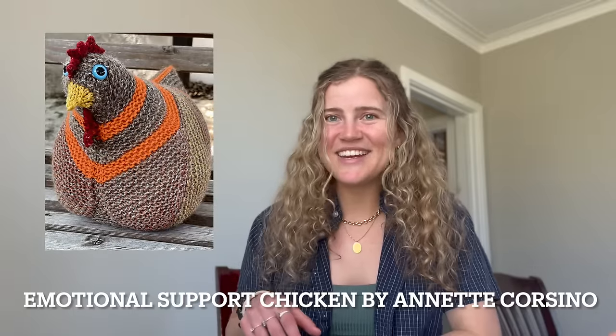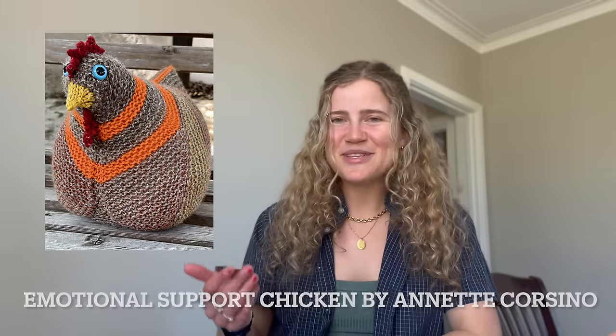My third Make 9 project — though I don't have yarn for it yet — is the Emotional Support Chicken. My best friend Eliza, who I'll be knitting the Lonely Leftovers Vest for, I took her to our local yarn shop called Yarn It. They had an Emotional Support Chicken, and the shop owner Kathy was talking to Eliza about it — like, look at this chicken, it's trending on Ravelry, it's so funny, it's so cute, and we also have one in the shop.